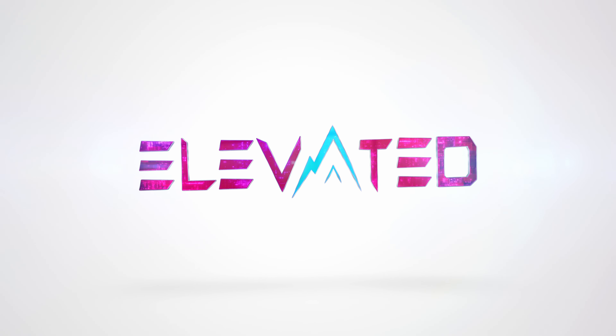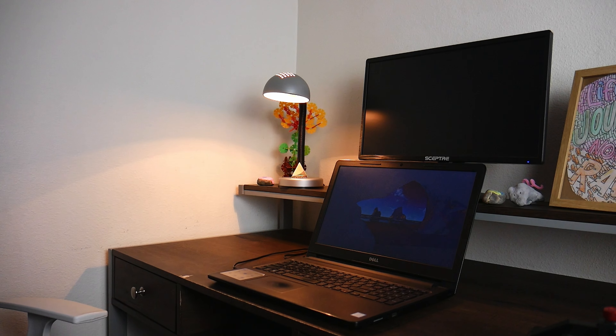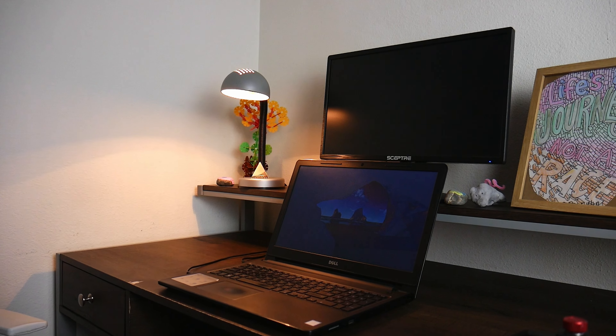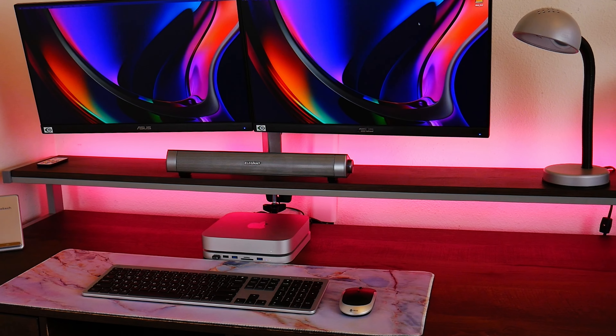Hey guys, welcome to Elevated Systems. I'm your host CJ, and several months ago I did a very impromptu video where I upgraded my wife's office setup from an old Dell Windows laptop to a dual screen 2020 M1 Mac Mini setup. And surprisingly to me, it's my most popular video, racking up over 400,000 views.